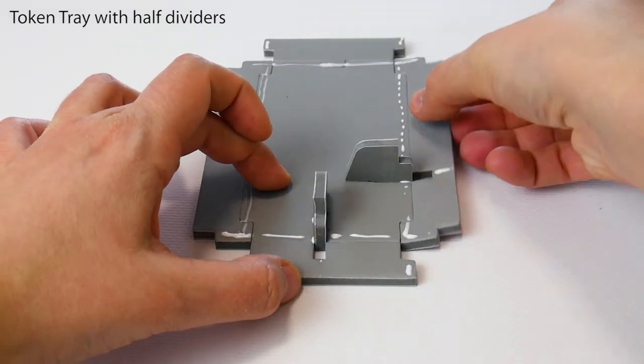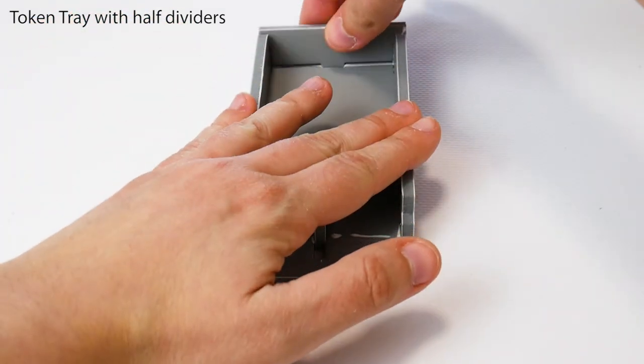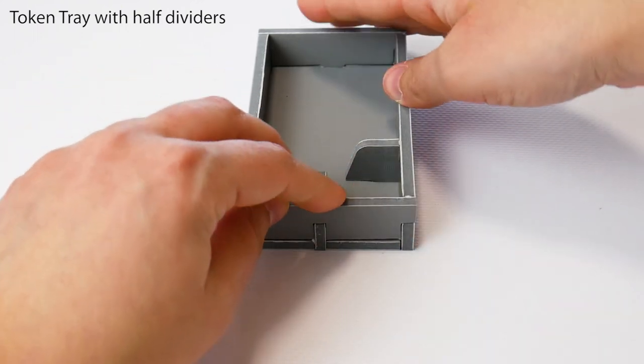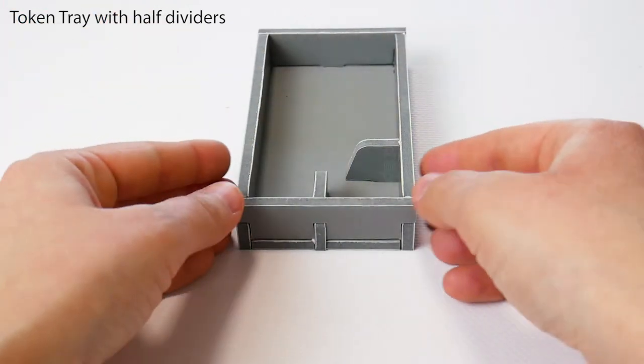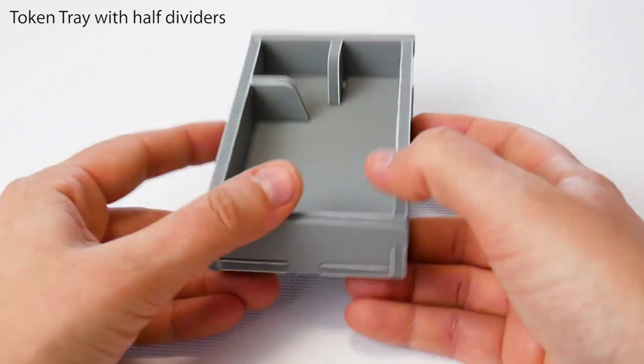Stand up each wall, slotting the dividers into them. Position the tray squarely and wipe off any excess glue. Done!